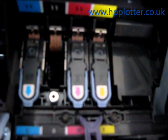Check the condition of the carriage and make sure it's not covered in ink down there. If it is, get a lint-free cloth and just give it a very light clean.